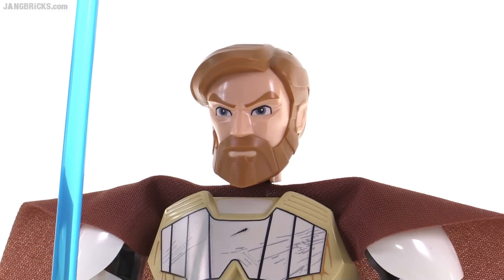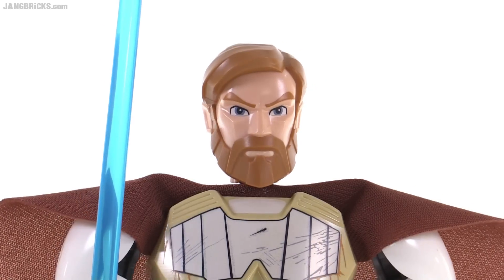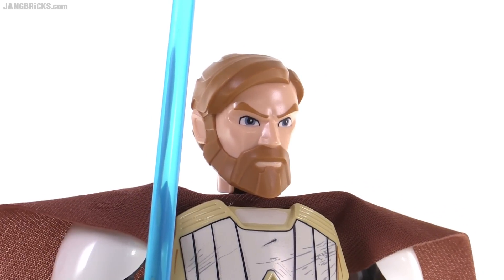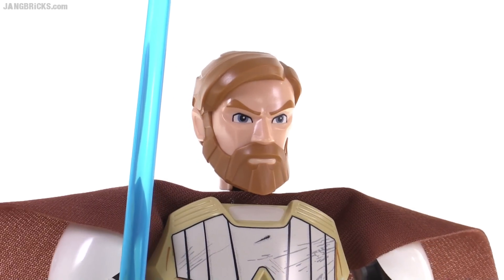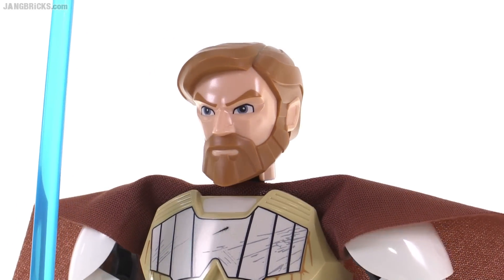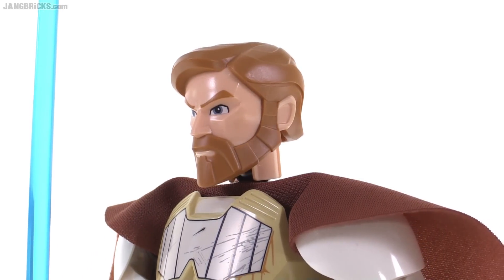Whereas many of the other figures in this line that don't have the flesh-colored human heads, I feel like they could appeal to a much higher age range. This is intended for kids aged 7 to 12. To me, this feels more like something that's closer to the 4 to 7 range — just completely subjective, though. I think they did a good job with it.